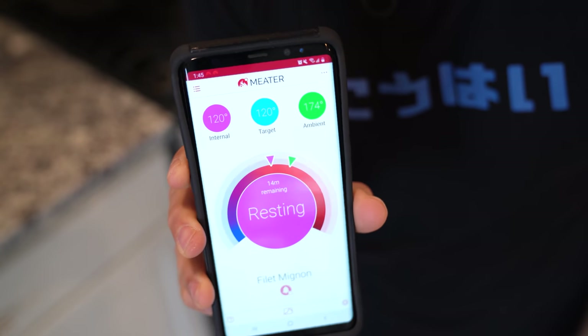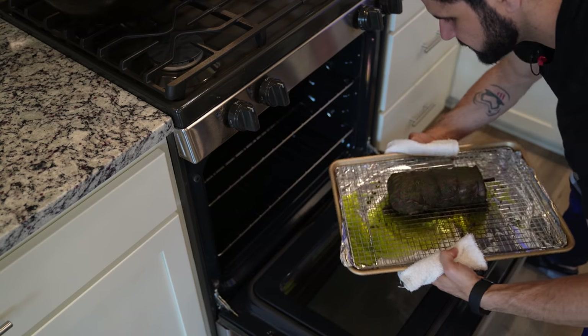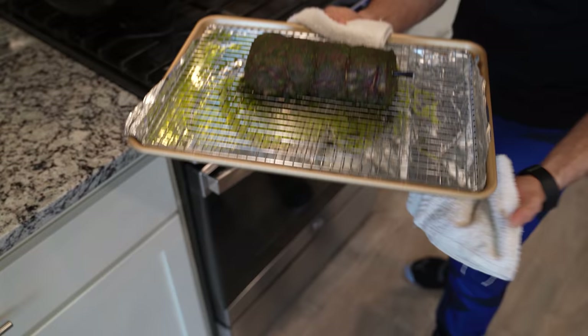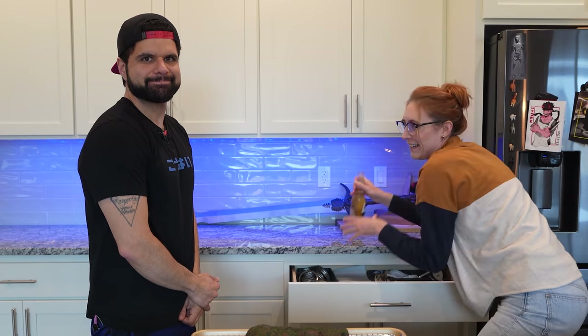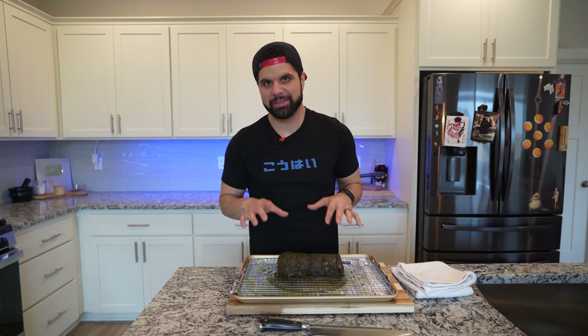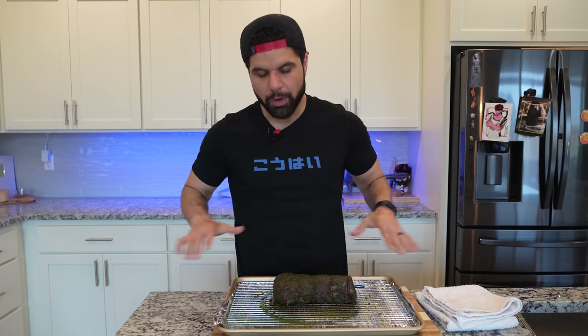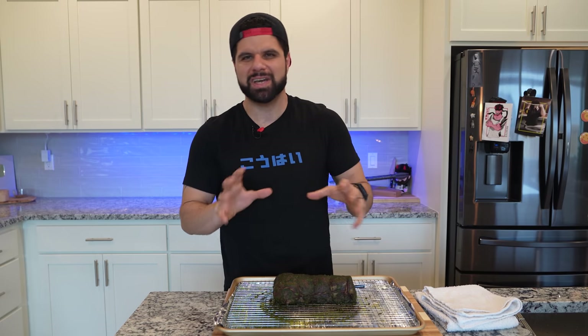Hello, beautiful. After whispering sweet nothings to your tenderloin in the oven, make sure you remove it to allow it to rest for around 10 to 15 minutes — this thing still needs to be finished, so keep that in mind. We've got to let this filet rest for at least 15 minutes before we reverse sear it. You don't want to reverse sear it immediately because it won't have time for the juices to settle.